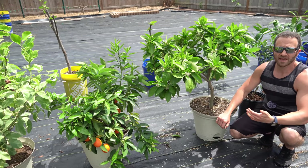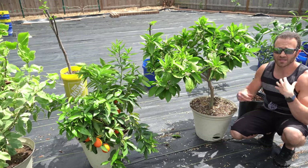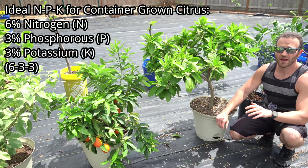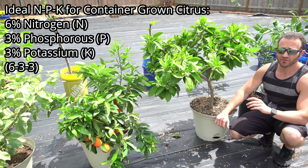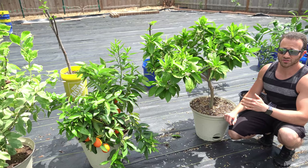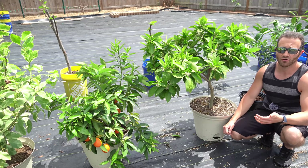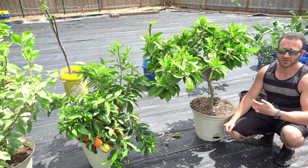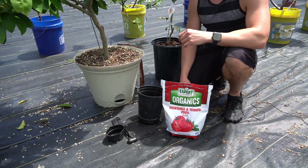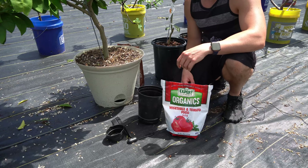So I prefer NPK ratios that have higher nitrogen for citrus in containers all year round. In my opinion, the ideal ratio is about 6-3-3, or two parts nitrogen for every part phosphorus and potassium. If you can find a 6-3-3 fertilizer, that's pretty perfect for citrus trees. However, if you can't find that exactly, no problem — I'll show you how to make your own fertilizer that is ideal for citrus in containers by blending a few different things together.